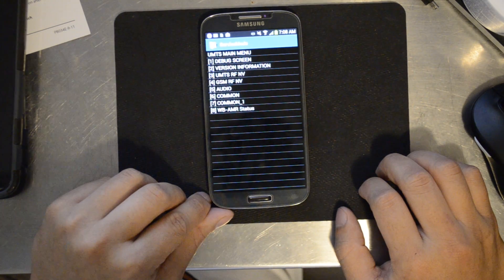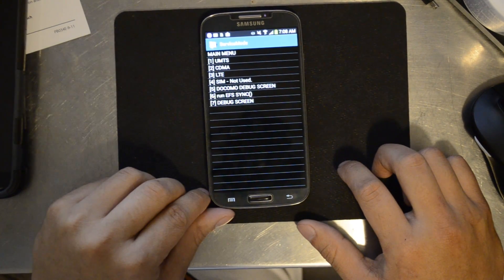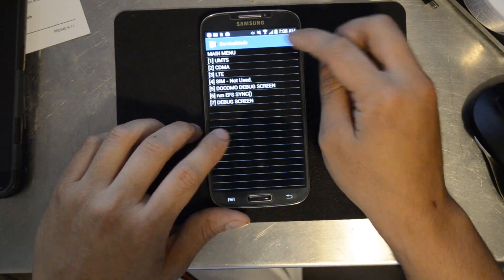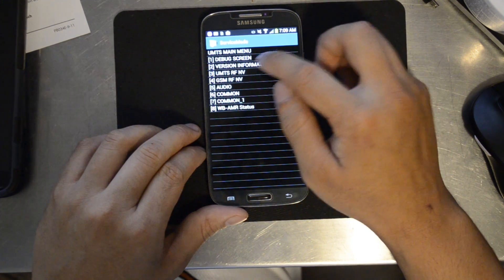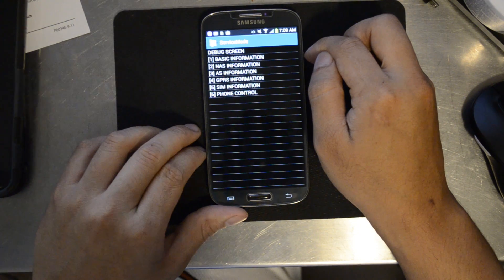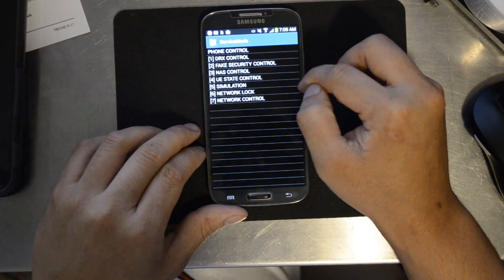Enter one and press OK. Press menu one more time and tap back again. This will pull up the service mode. Tap one for UMTS. Now select debug screen, followed by phone control. From the next screen, pick network lock.